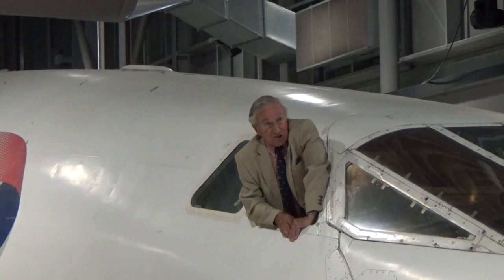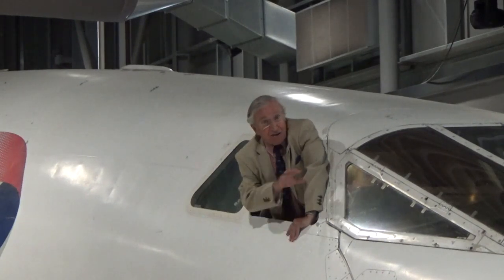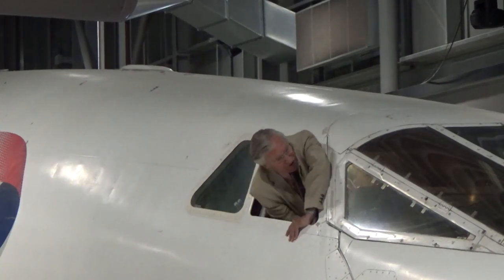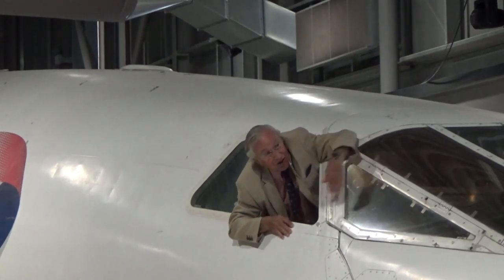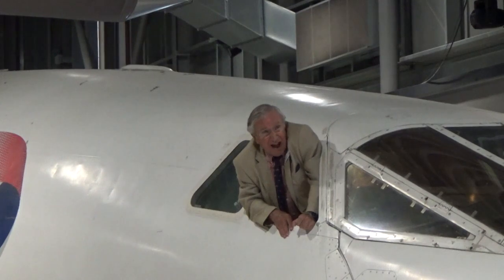The nose would stay in that position while you manoeuvred round into the landing traffic. Then as soon as you've lined up on the runway, about five or six miles to go, you'd set the undercarriage down. As soon as the undercarriage is locked down, the nose will be selected into the fully down position — nose down. At that position the pilots can see no bit of the aeroplane at all. Apart from the front windscreen, you see nothing of the nose in front of the windscreen — it's all out of the way. And that's how you stay until you've finished your landing roll.